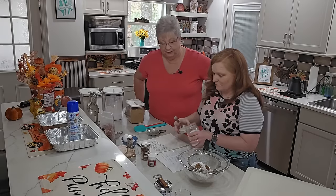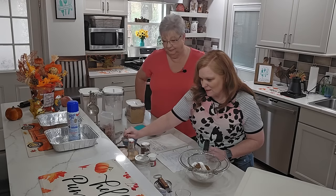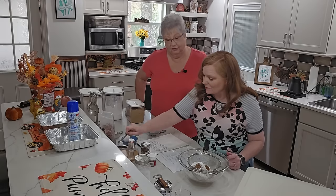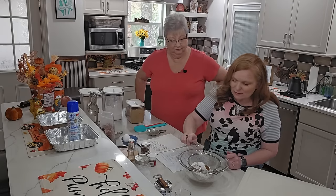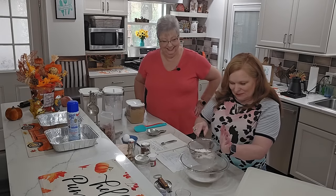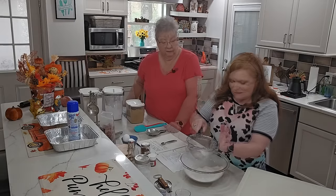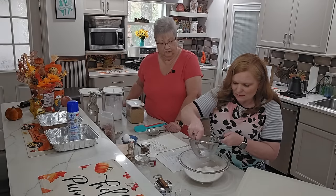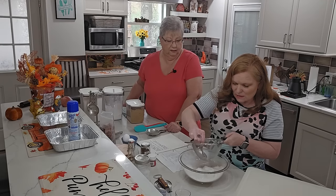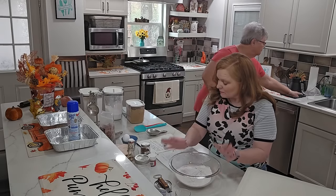I put my baking soda in a jar because it keeps it sealed up and it doesn't get clumpy. So that was a half teaspoon of salt - thank you. Then you're supposed to sift it; this is easier for me. I can take the little measuring spoon and push some of the clumps out. We use kosher salt, so it won't go through the sifter, but we'll get this mixed up and set it aside.